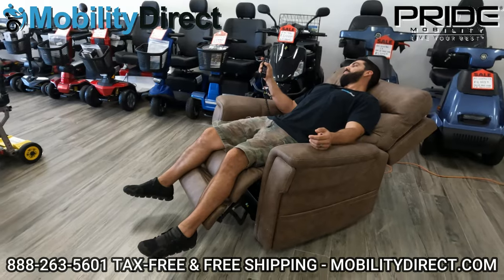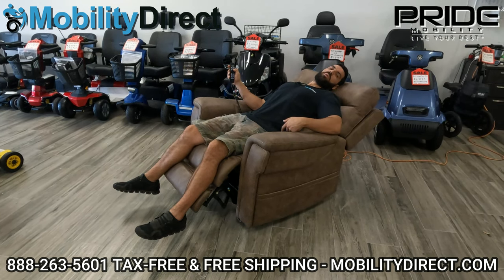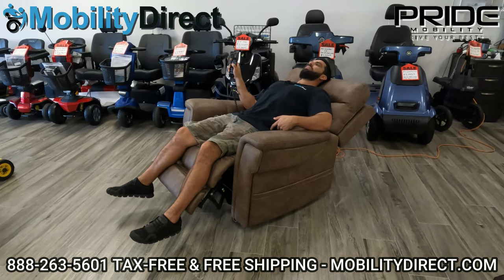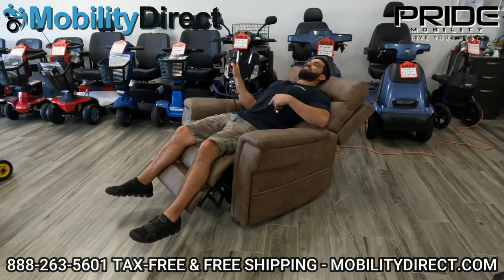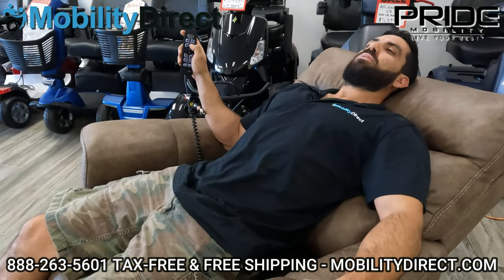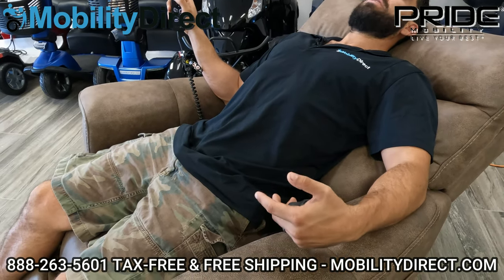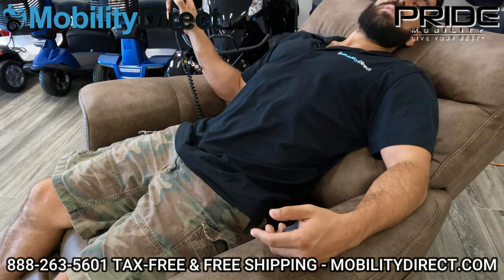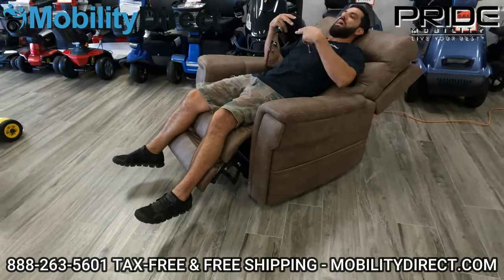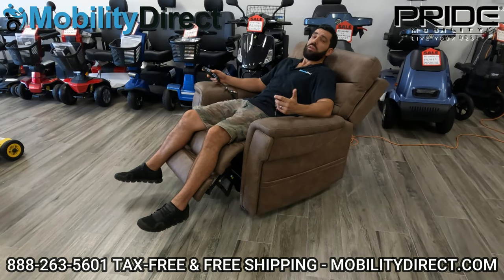Last but not least, we do have the lumbar support, which is basically an inflatable airbag right in the lower lumbar area that either inflates if you hold the right side lumbar button or deflates if you hold the left side lumbar button. You can see if you zoom in on my rib cage area — as I start to inflate it, my stomach's kind of being pushed outwards because that lumbar airbag is filling up. Eventually it builds a nice curve in your lower back, which can feel nice. I sometimes have lower back pain and having that lumbar airbag fully inflated keeps my back from bowing the wrong way, hyperextending it outwards, which is a comfortable position.